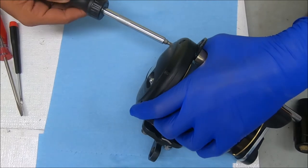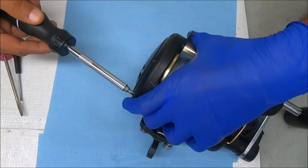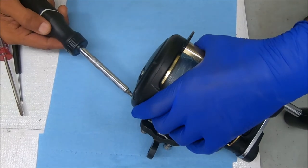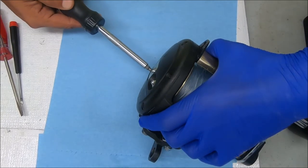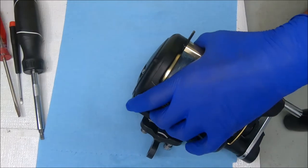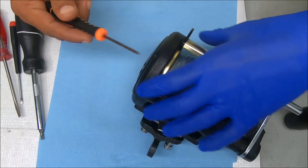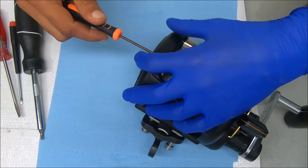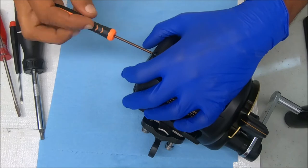I'm going to take off these screws and be real careful because I don't want to scratch the black off of these things. It's probably inevitable that some wear comes when you open them up. Let me get this into free spool — and this is just a repair, not a cleaning or anything.